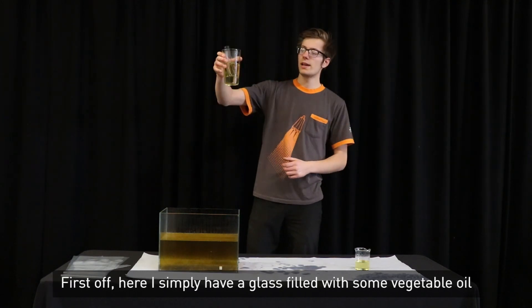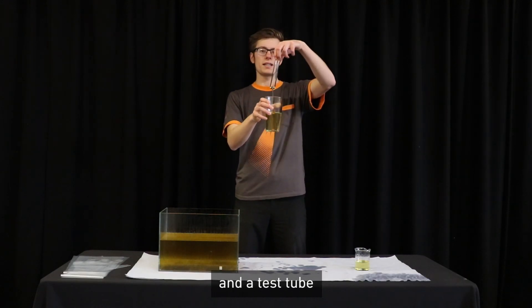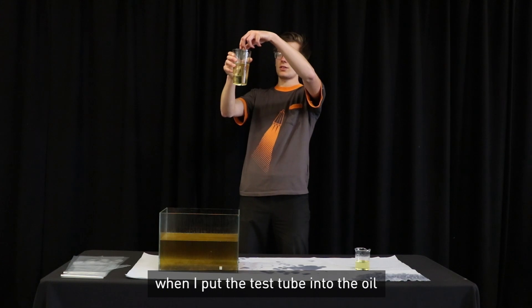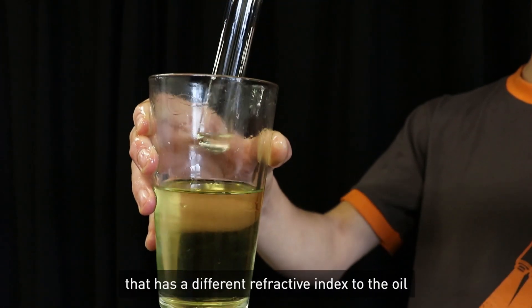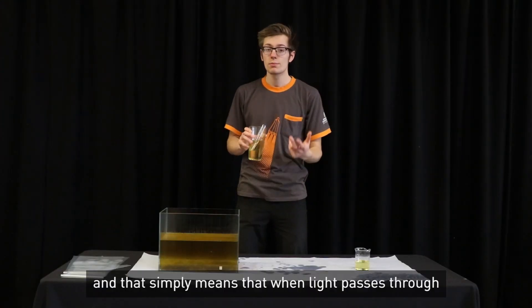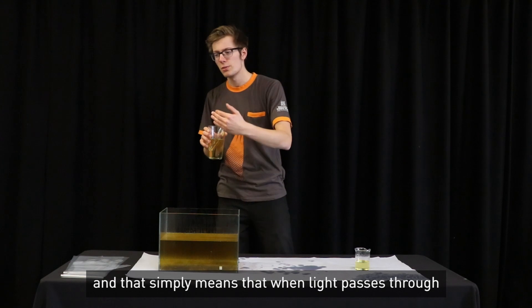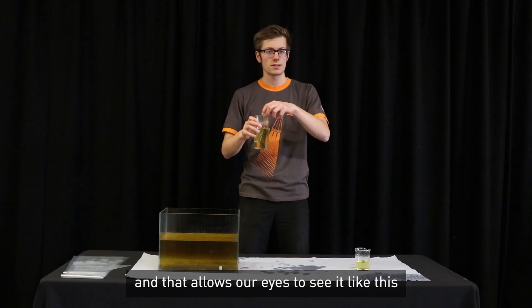First off, here I simply have a glass filled with some vegetable oil and a test tube. When I put the test tube into the oil, you can see it, as it's filled with air that has a different refractive index to the oil. That simply means that when light passes through, it gets bent a slightly different amount, and that allows our eyes to see it.